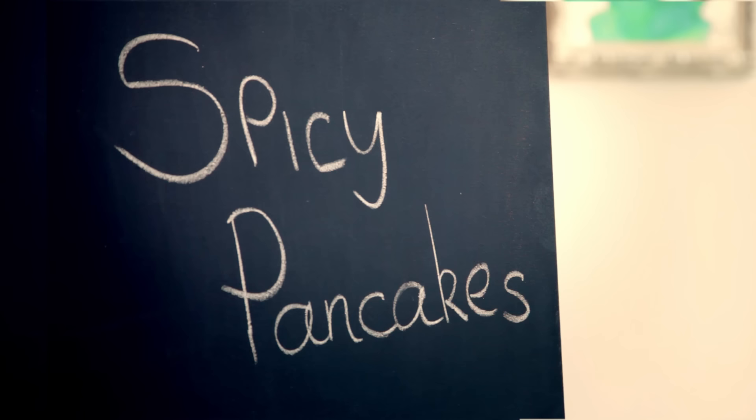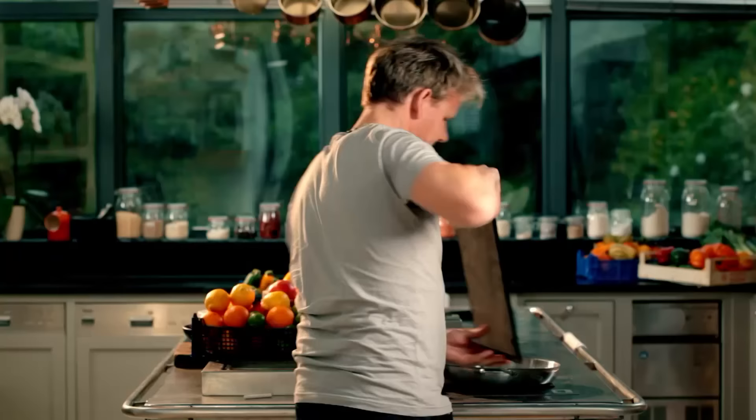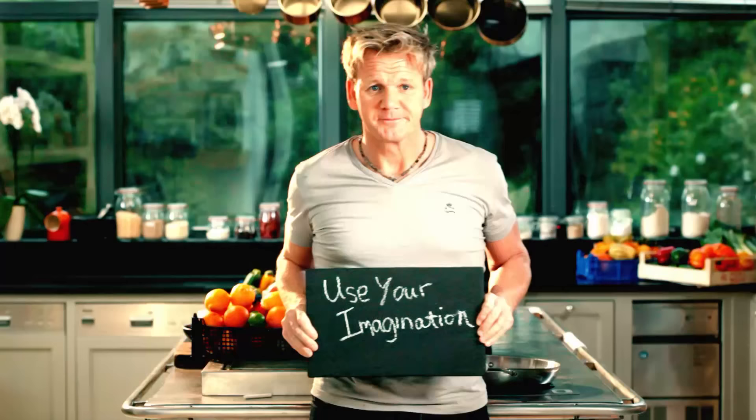Soft, fiery, and irresistible — spicy pancakes. One of the secrets to good cooking is learning to use your imagination. When it comes to brunches, you don't have to stick to the old standbys. These delicious, spicy pancakes are a really great alternative, but more importantly, so easy to do.